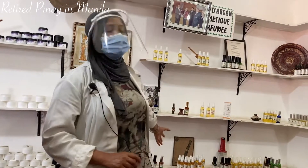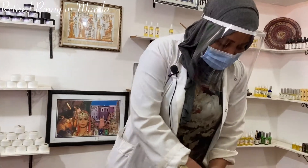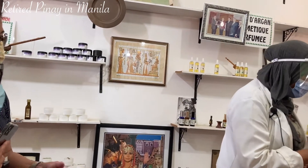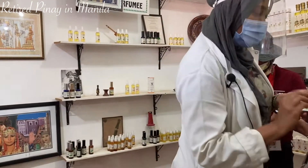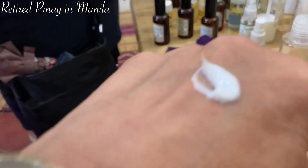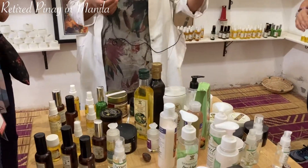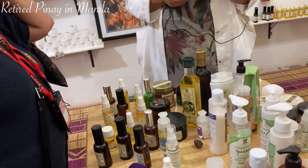We have it with different flavors. This is for massage, relaxation, and for articulation — for pain. This is the face cream, more moisturizing and for wrinkles. We also have body oil blends with argan oil, prickly pear oil, and shea butter. And we have hair masks — before shampoo, after shampoo, or leave-in.